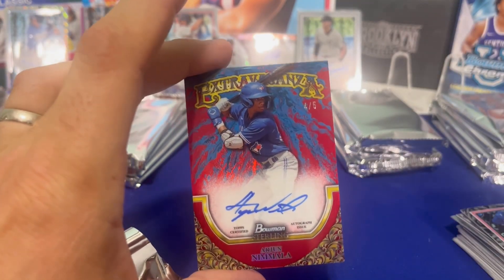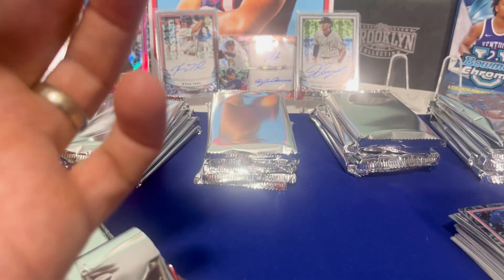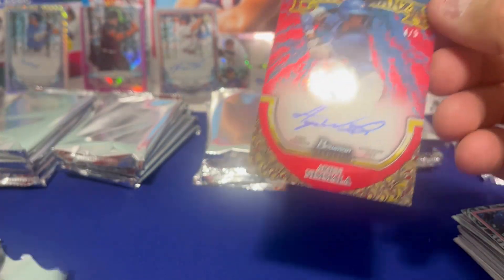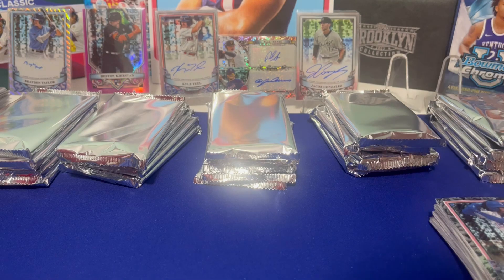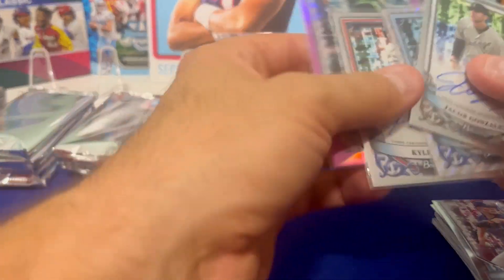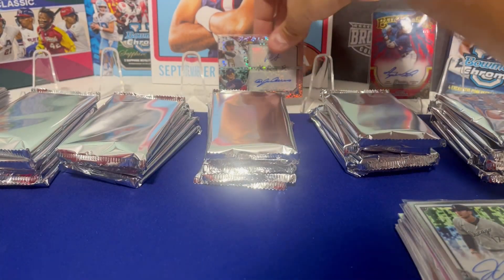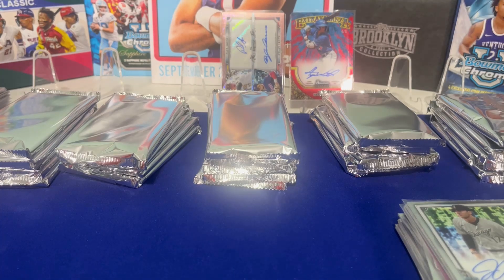Arjun — is he good? He's an insane prospect, one of the top five. And a red extravaganza — these are super rare, a special autograph, crazy rare. Oh my gosh, that is like the grossest color match in everything. Look at the blue, look at the red. That's a monster, holy cow. This is exceeding my expectations. That was box number two — Dylan Cruz dual auto, and Arjun extravaganza red to five.